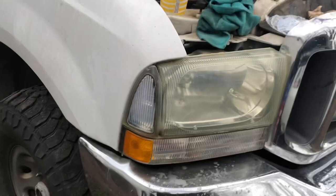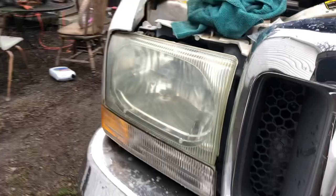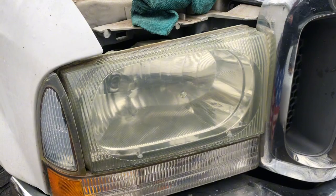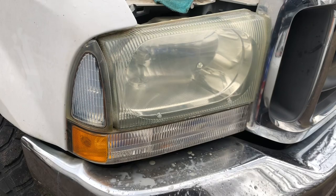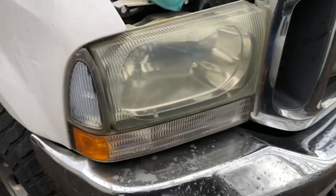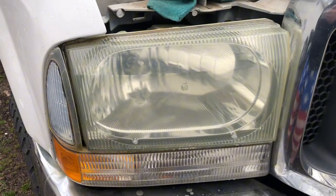All right y'all, got done with the 3000 grit — it's looking hella better, a little bit more clear. This is what it used to look like dry, and this has been sanded. The longer you spend with the 1500 grit, you get the whole thing oxidized and hazy looking. The more time you spend with the 3000 grit, it'll come out better. But the longer you spend polishing it, it'll get more clear. I might do my mom's headlights too — either 3000 grit and polish, or just polish since hers aren't as oxidized.